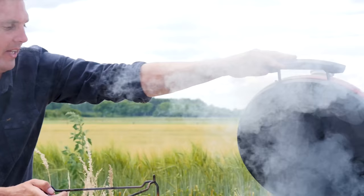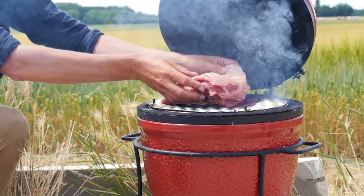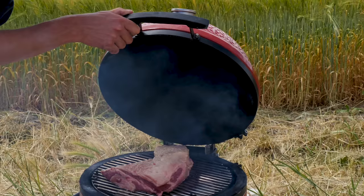The smoke is already coming. Since we're going to be smoking, I'm going to put in our heat deflector and the grill grate. Now we're going to put on our tri-tip without seasoning it first. It fits perfectly on a Kamado Joe Jr. Time to close the lid and wait for it to smoke. Let it come up to temperature — we're looking for a core temperature of 54 degrees Celsius.